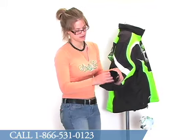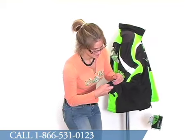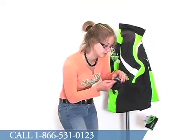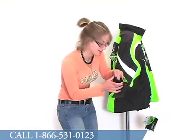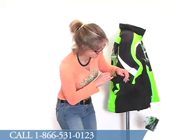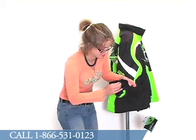Looking at the cuff, you'll see it is an elastic material with Velcro adjustment. This is an easy grab tab as well — you can see the half cat face there, kind of a cool logo. The inner cuff, which is the cuff that's actually part of the liner, is a rib knit, so it's very stretchy and comfortable. It does attach to the outer cuff with a little snap closure.